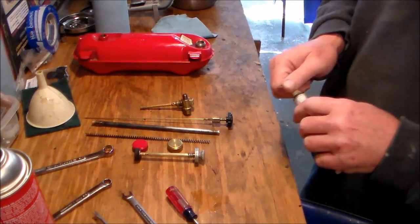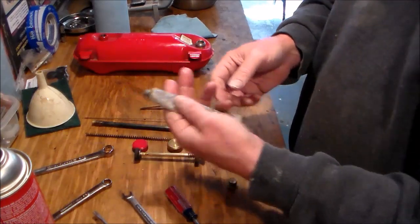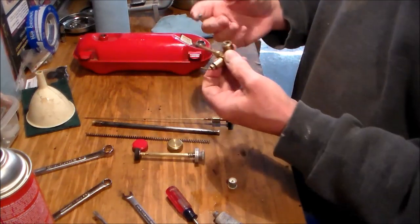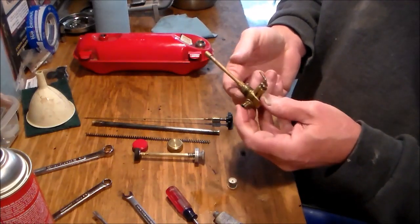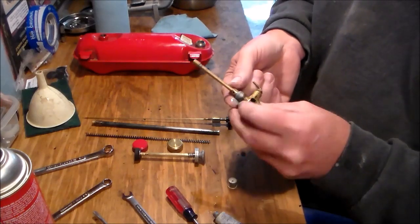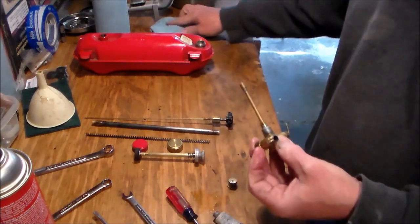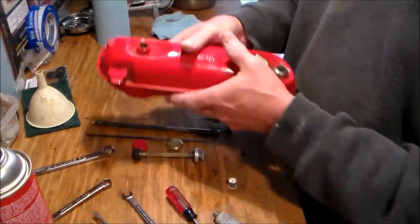One more thing — remember how hard it was to get that thing off the tank? I'm going to put a little bit of anti-seize compound on it, just a hair, just a little dab, so that if it comes out again it'll come out a little easier. We'll put it back in the tank.